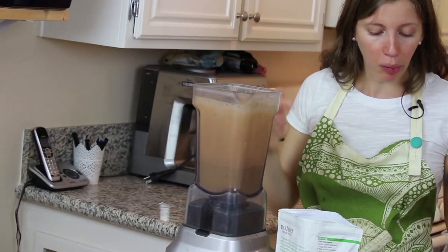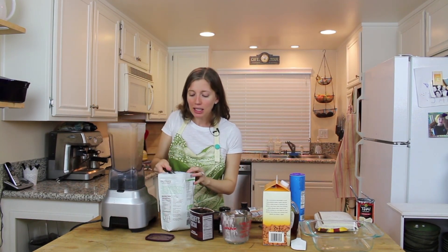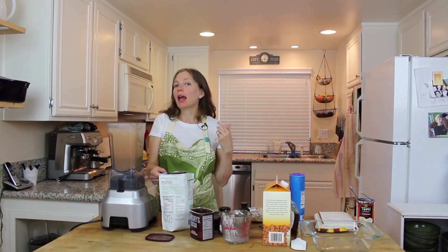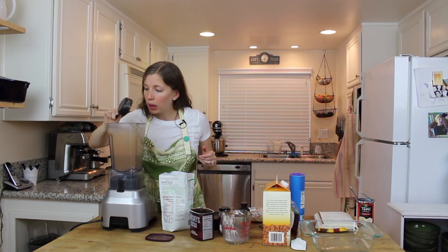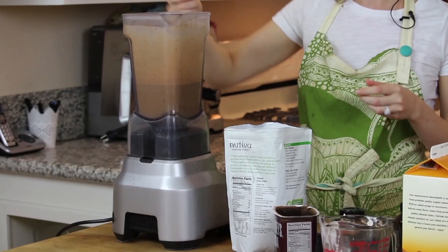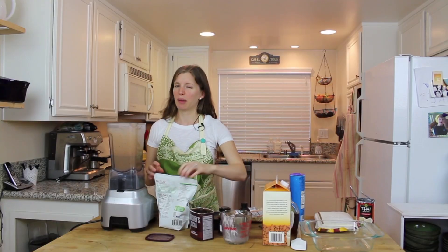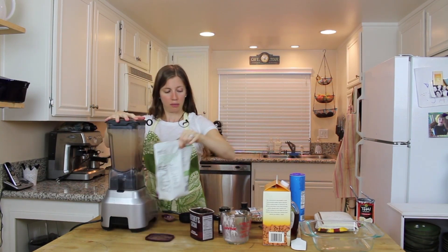The pièce de résistance — our chia seeds! Chia seeds get gelatinous, so in regular pudding you'd add eggs or gelatin to bind it together, but the chia seeds act as that for us — that's why this is vegan and gluten-free. We're going to add a half cup of black chia seeds, blend again for about 30 seconds, and then we're pretty much done — we just have to let it set.